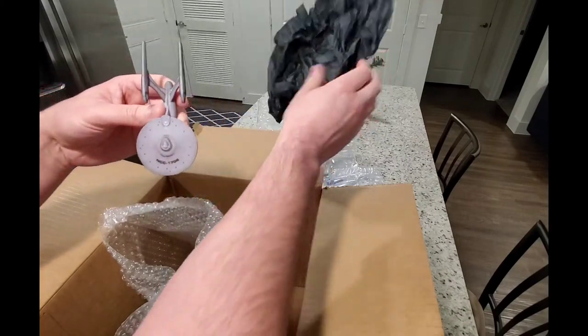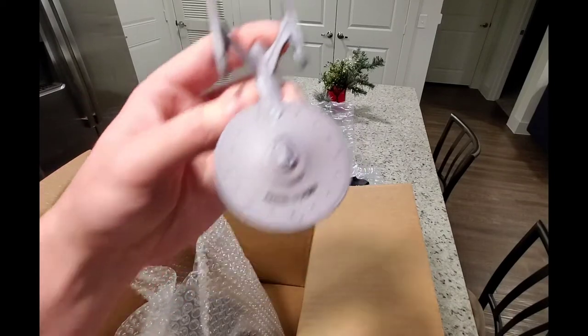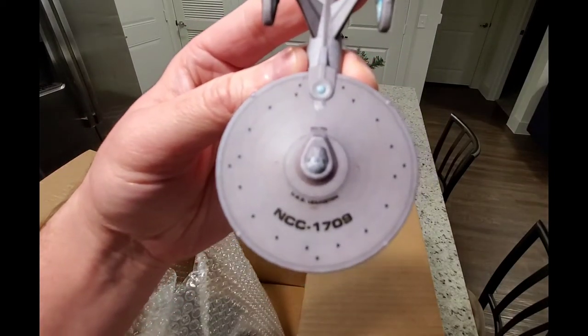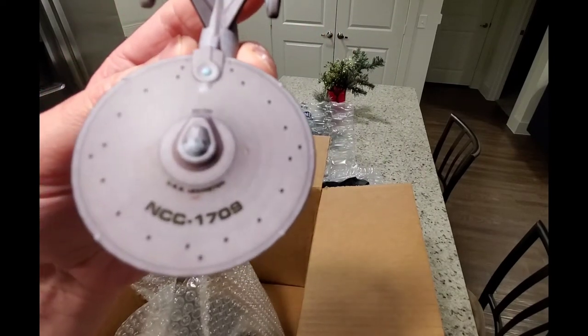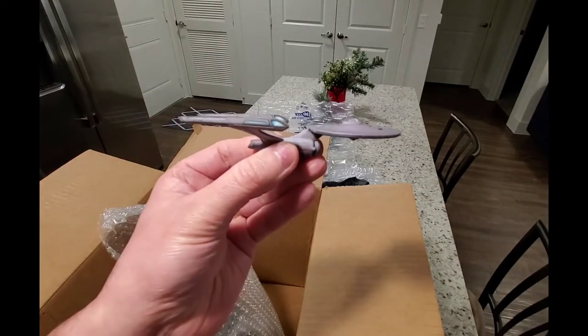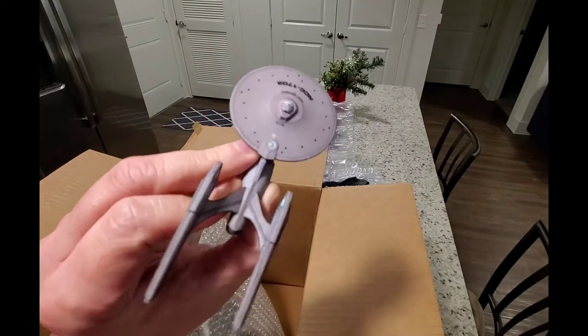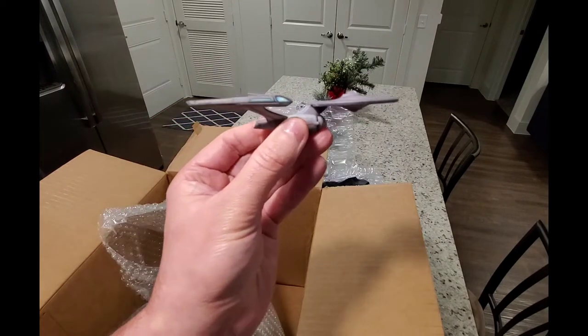This one turned out good. All right, so this one was a five inch — I think the rest are gonna be four — but it's gonna be the USS Lexington. That looks solid, all right, awesome.